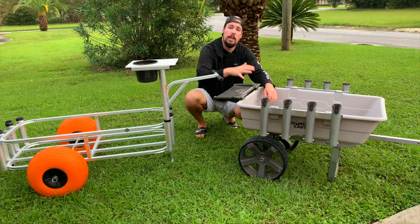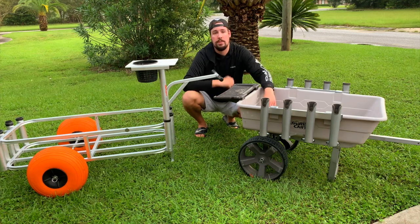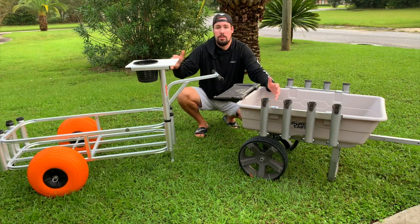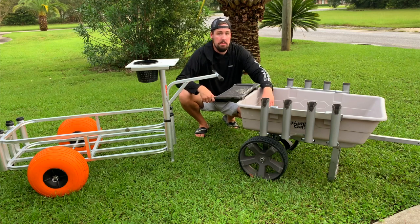The biggest benefit of the Gorilla Cart is that it can break down and fit into the trunk of a car — phenomenal for that. The Fishing Mate, not so much. Its aluminum body is welded together, so there's no breaking it down. You can take off the handle and the wheels, but beyond that, it doesn't break down.